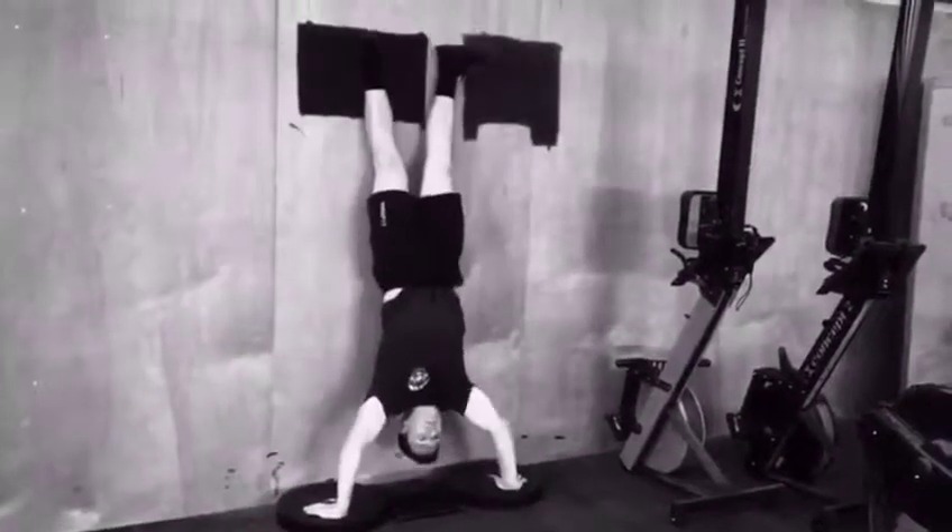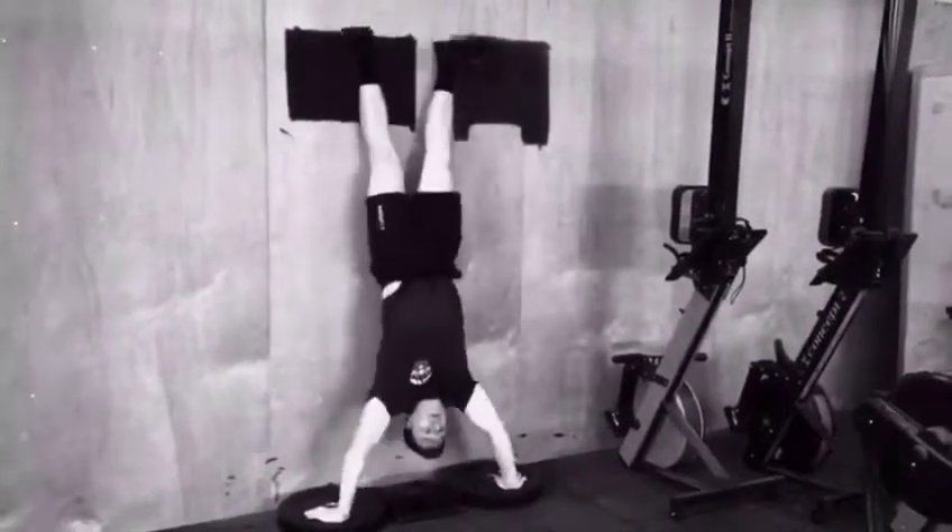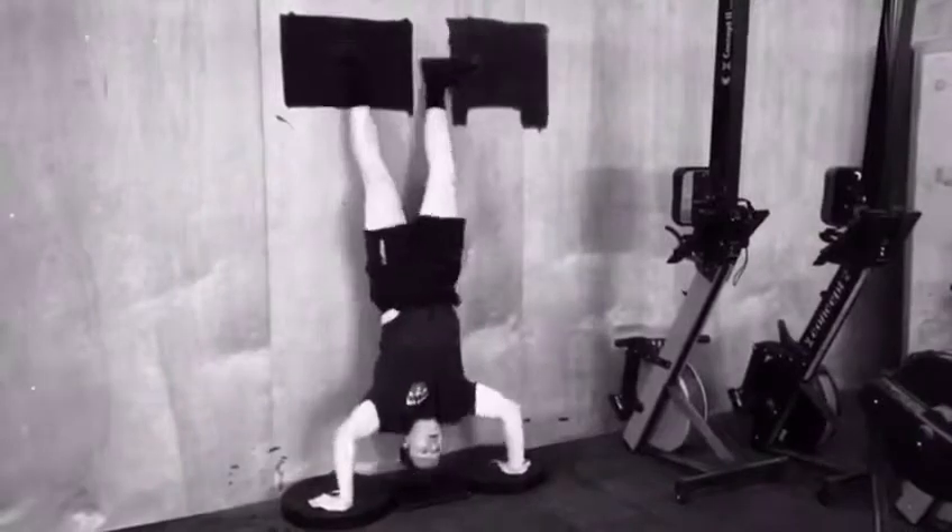Welcome to another episode of Technical Tuesdays. This week, the handstand push-up. The approach we'll take in this video is to show you what not to do and then give you a long demonstration on what to do.